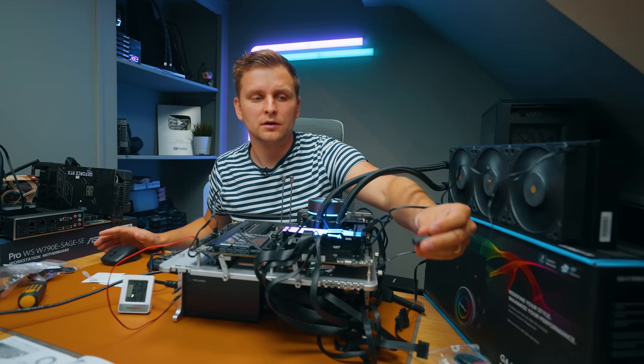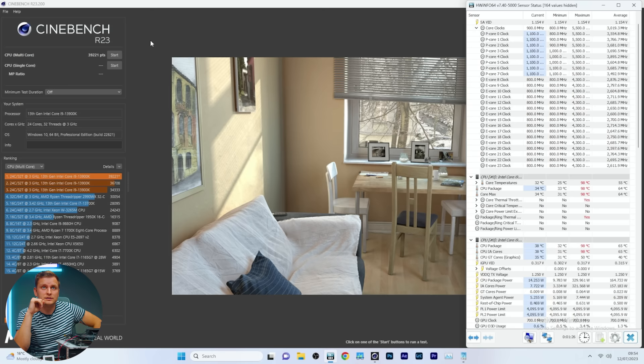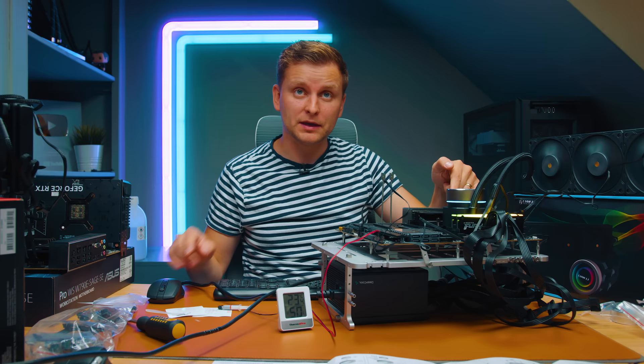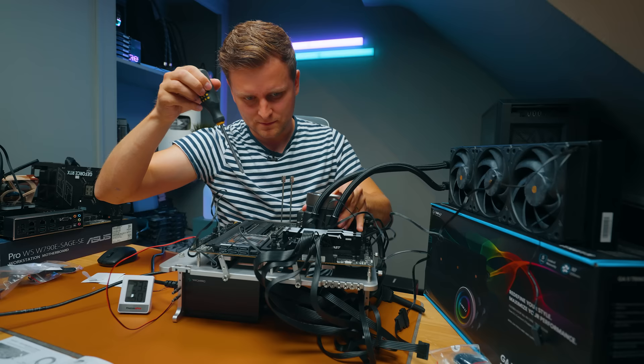Switching the fans from low to high speed and re-running: 39,221 points — very impressive. I believe we can get a better result with thermal paste applied directly to the CPU rather than the block. The thermal throttling was only on one P-core, so it's not massive. Let's redo the paste application and see if we can improve further.